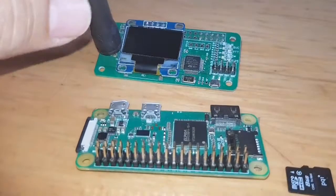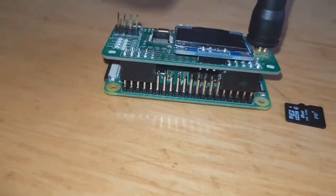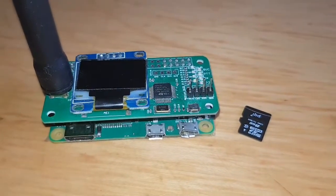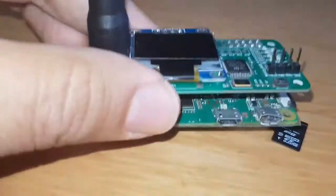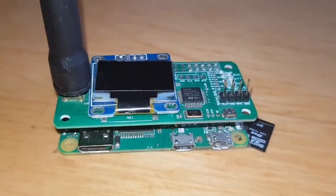Then you've got yourself a hotspot. The hat sits on here like so, then you put the SD card in and the rest is done by your browser using the IP address of your wireless. Make sure when you buy the Pi Zero you get the one that includes Wi-Fi. Mzero FXB.